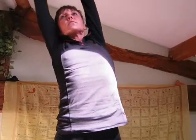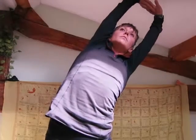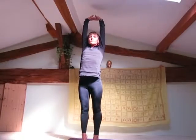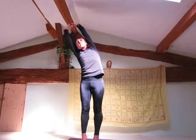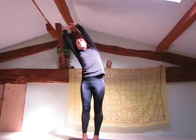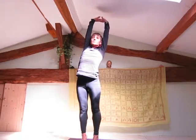Remember not to lean forwards or back — this is a lateral bend, a bend to the side. Also, remember to keep your lower body as still as possible; try not to move that. And keep your arms stretched right up; they should touch your ears.